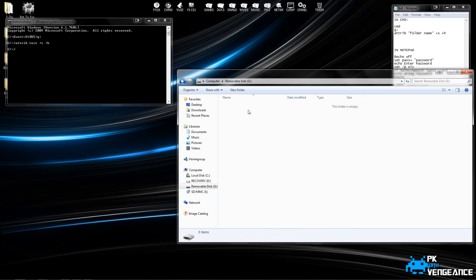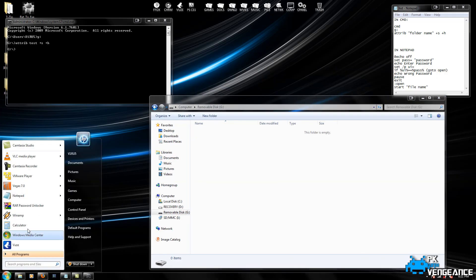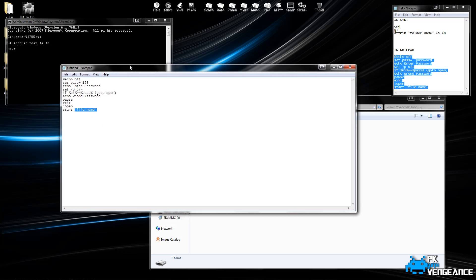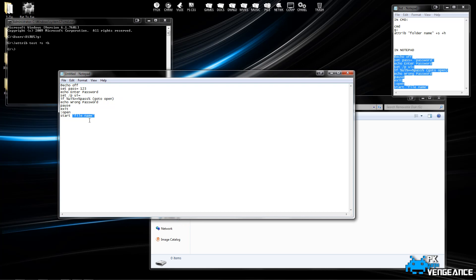The next step is opening up Notepad. I have these instructions in the top right corner if I'm going too fast, and I'll post them in the description below. You can just copy and paste what I put in the description below and paste that into Notepad. Where it says Set Pass, you set this to whatever password you want your files to be protected by, so I'm just going to do 1-2-3. Then where it says Start down here, you're going to change that to the file name of that hidden folder, so mine was Test.